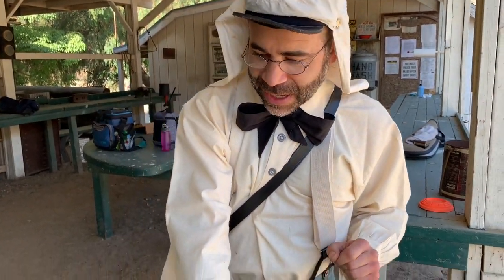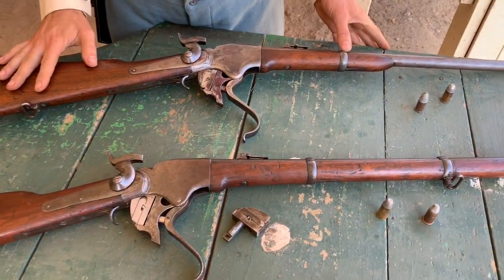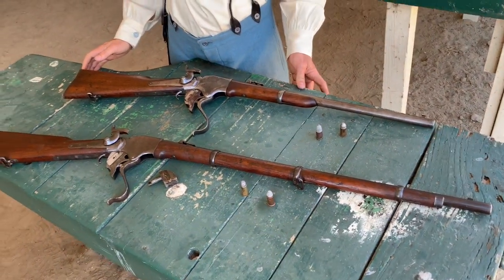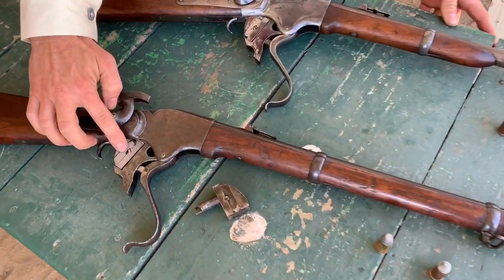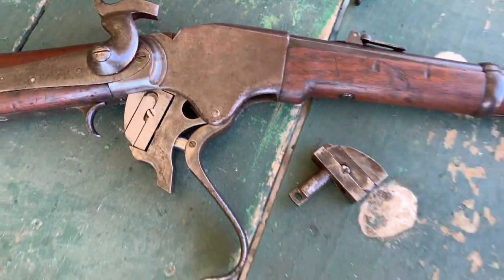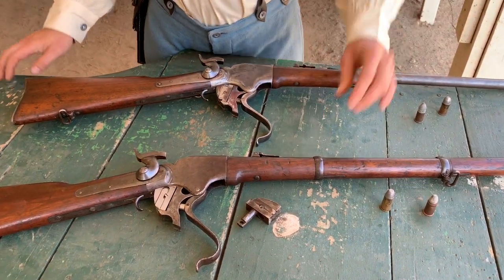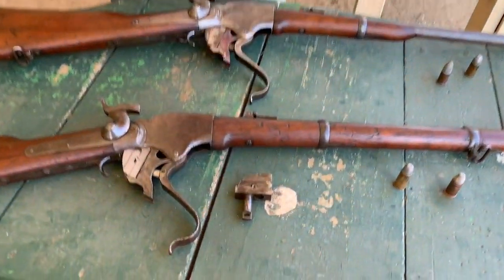As you remember, these are rimfire rifles. So in order to shoot a centerfire cartridge, you need to use a breech block conversion. I've been very fortunate that this centerfire breech block conversion is interchangeable in these rifles. So it was installed in this one from my last video, and now I have it in my Model 1867. And here is the original rimfire breech block.